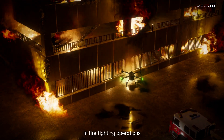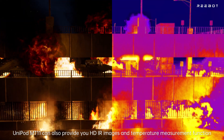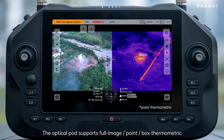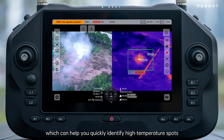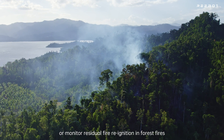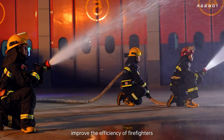In firefighting operations, Unipod MT-11 provides HDR images and temperature measurement functions. The optical pod supports full-image point and box thermometric, helping quickly identify high-temperature spots or monitor residual fire re-ignition in forest fires, improving the efficiency of firefighters.